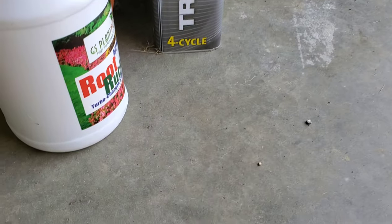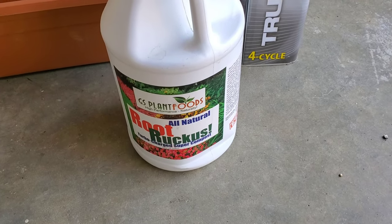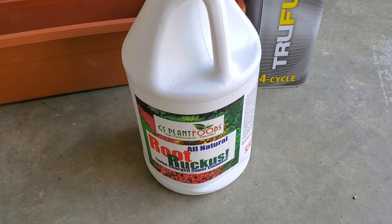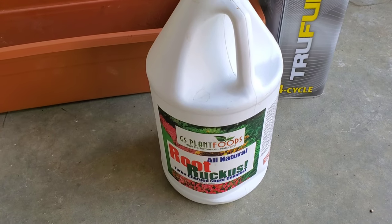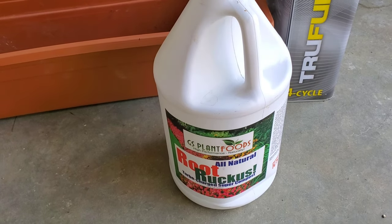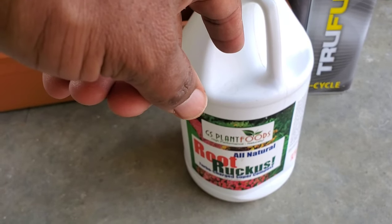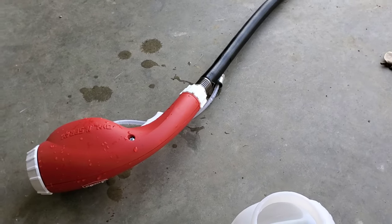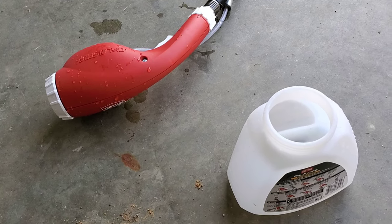We're going to be adding a second product later on today — we're not putting both down right now because we don't want to stress the yard in the heat. I've been using that second product for about a month now and I've seen some great results. Right now we're putting the Simple Lawn Solution into the Ortho sprayer and I'll show you what we're doing with that.